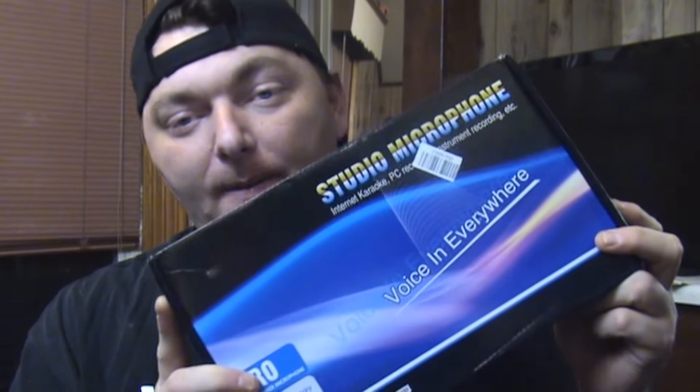Hey guys, welcome back. We're going to be doing a couple of unboxing videos. First one is for the BM800 condenser microphone, and then the next one is for the phantom preamp, because the condenser microphone needs a preamp to work. So let's get started.